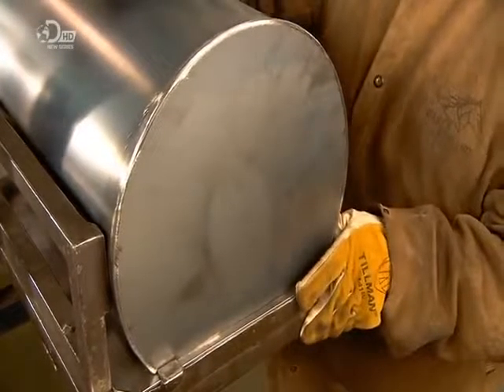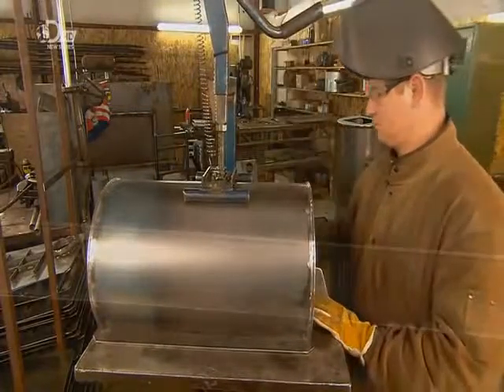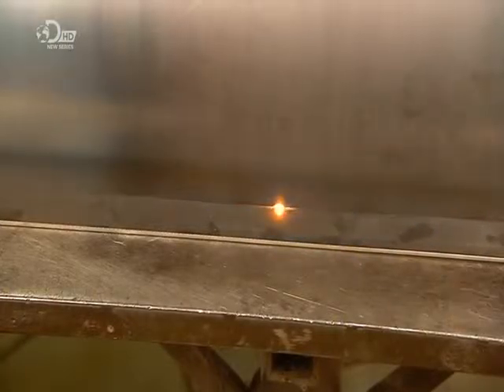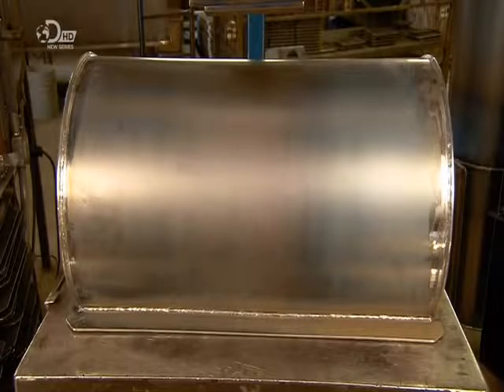He is now ready to join the cylindrical firebox to the stove top. He locks them in position and welds the entire assembly. This final weld seam seals the stove for an airtight and long-lasting burn.